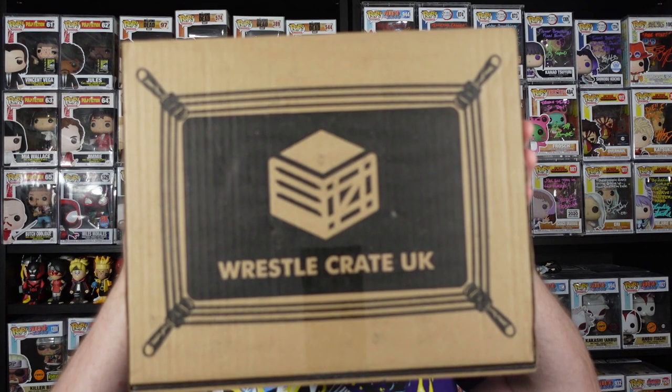What's up Moldiverse, Dr. Dave here. Welcome to the Geek Lounge. On today's video we're going to be opening up the latest WrestleCrate UK subscription mystery box. This is the March box, freshly delivered this morning.